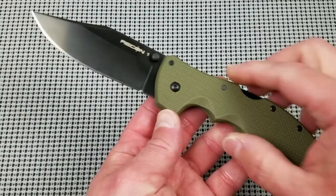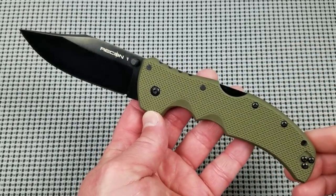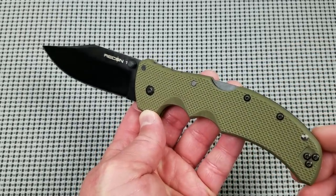What up everybody and welcome to Baz on Blades. My name is Baz and I talk about blades. Today's feature blade is another Cold Steel product — the Cold Steel Recon 1 Clip Point Folder.